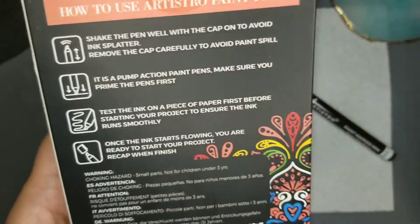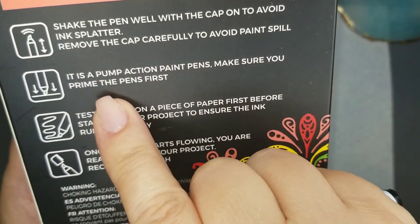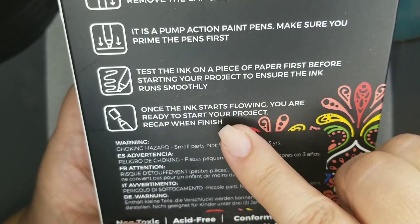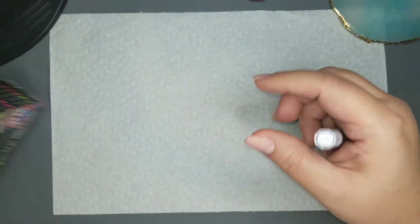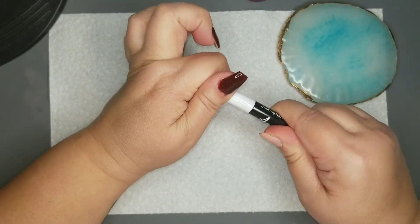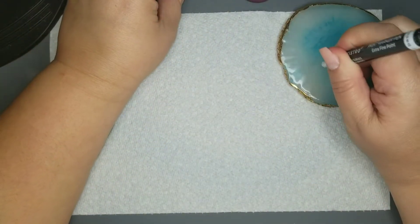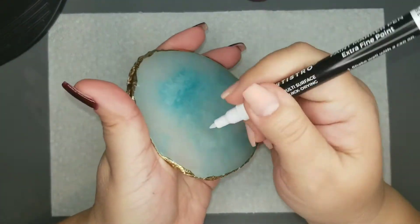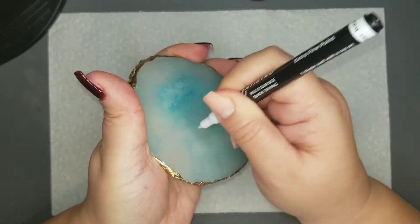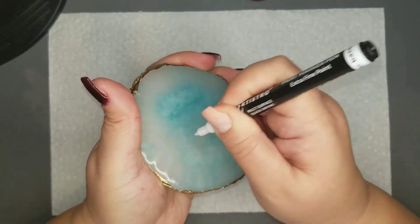For these acrylic paint pens, it does say to shake them first, so I'm going to shake that really well. It's like a pump-action pen, so you have to prime it and you want to test it out before you start your nail art. I'll pop the cap off and use my resin plate to prime it and get it started. You just keep pressing it in until the paint starts to come out — you'll see at one point after I've primed it enough that it leaves like a white dot behind, so that's how you know it's ready.